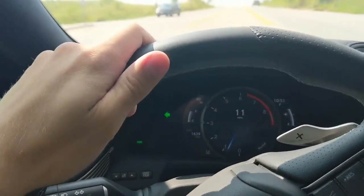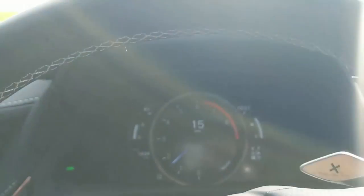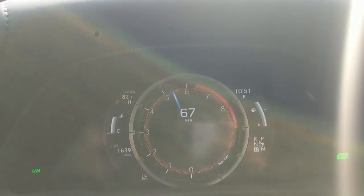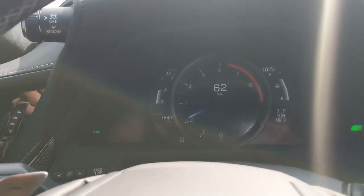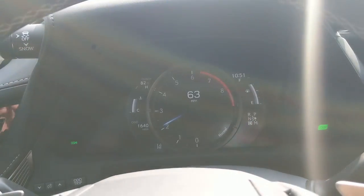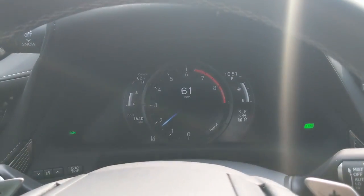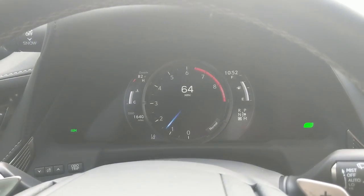I'm going to do a quick acceleration run so you guys get an idea of some real-world acceleration. We're going uphill and she's got plenty of shove — there's 60. So you guys can do the math. That's a practical application: picking up speed on the on-ramp to merge into traffic. You're never going to feel like you need more power — you may want more power, but in the F-Sport it's not about more power. It's about a little bit more aggressive styling, a little bit better handling, and a little bit better braking.